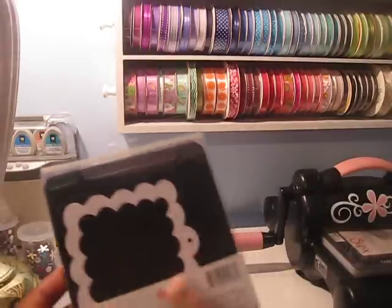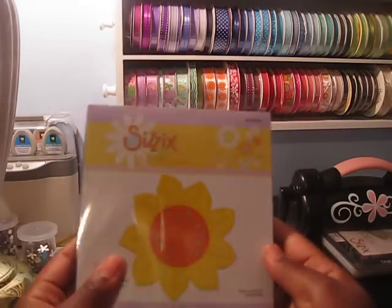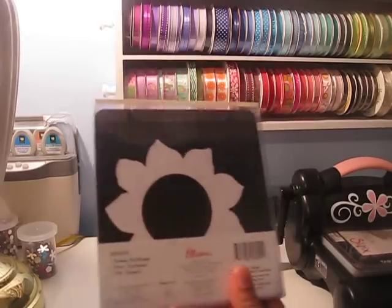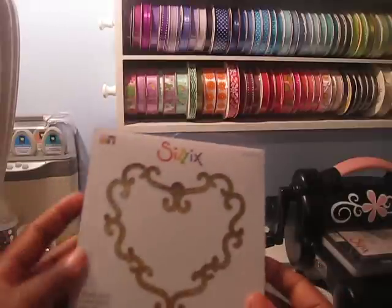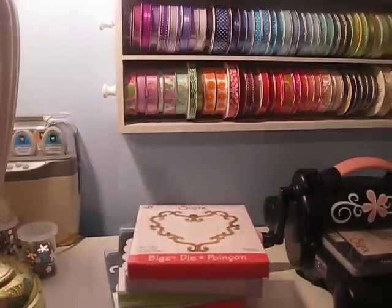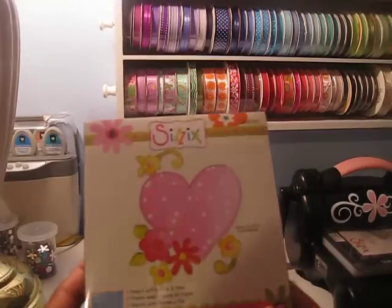Got this one — again you could use this as a frame, really nice. And I got this one — this is the Heart Swirly. Got this one — the Flowers and Vine.